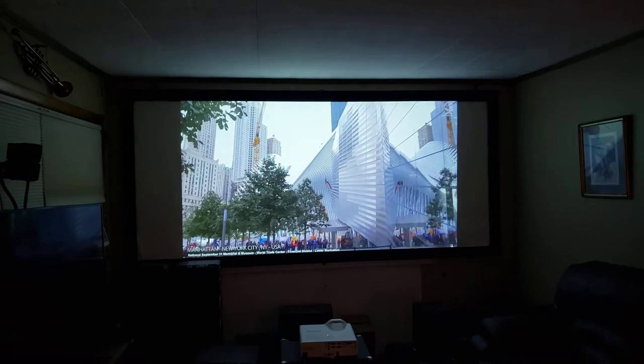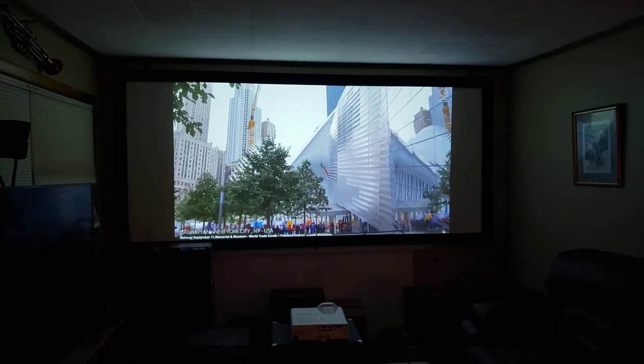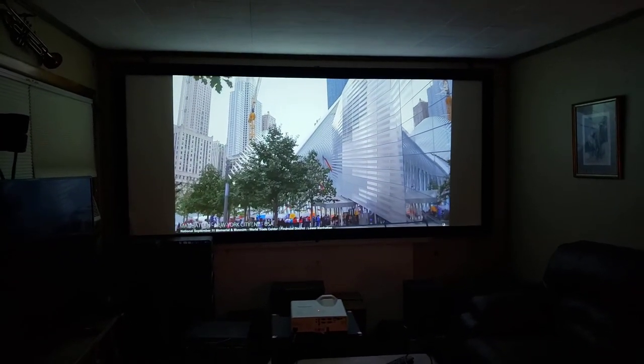This is very good video. This particular projector has 700 hours on it.